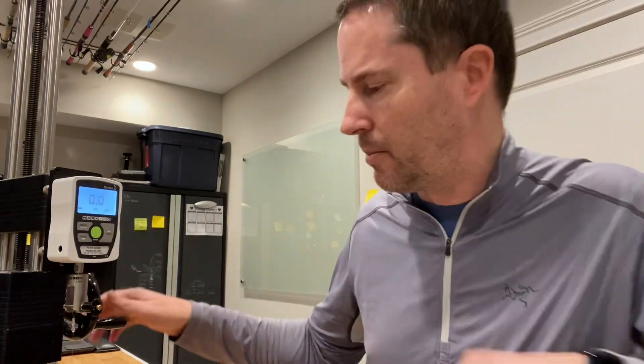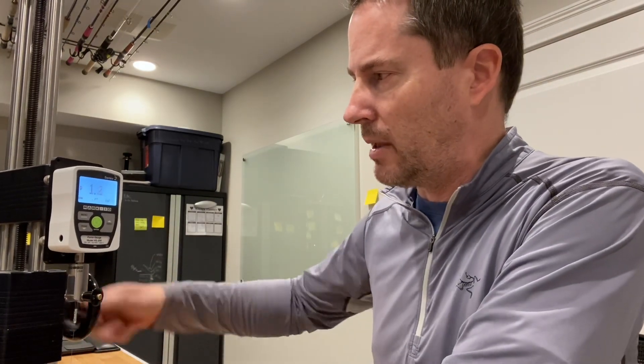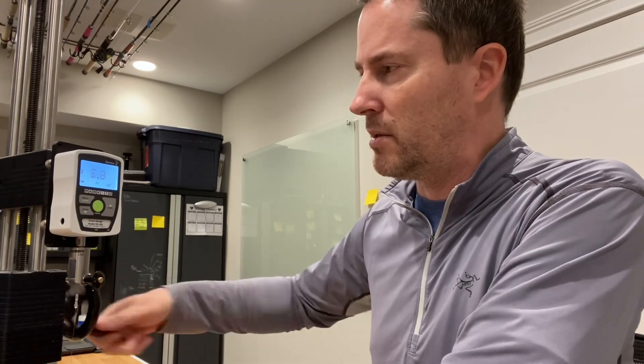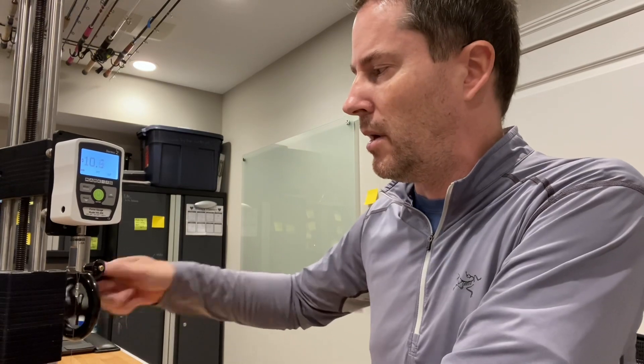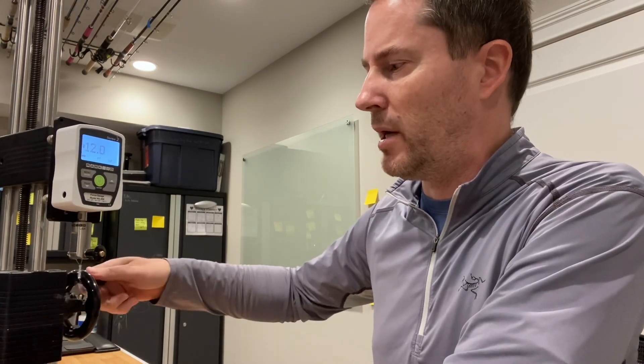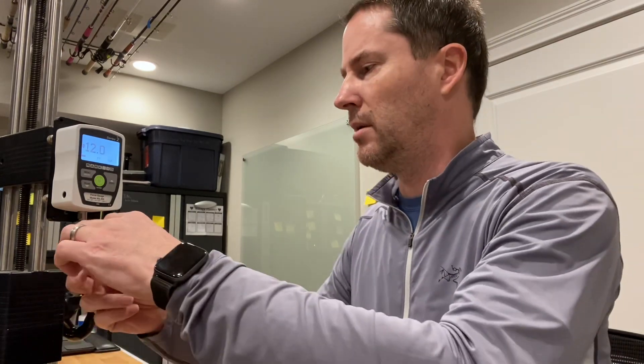I've got the 8 pound already set up in the force gauge and I'm going to replace them as quickly as I can, letting the camera continue to roll. The lighter lines will stretch at a much further distance under the same amount of pressure — I'll get into that in another video. This one broke at 12 pounds exactly — that's about what I expected. The 8 pound Berkley Big Game broke at 12 pounds.